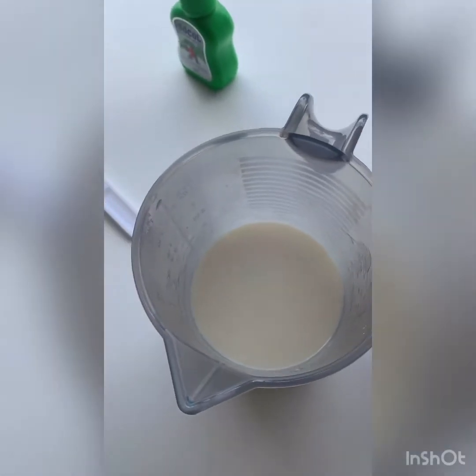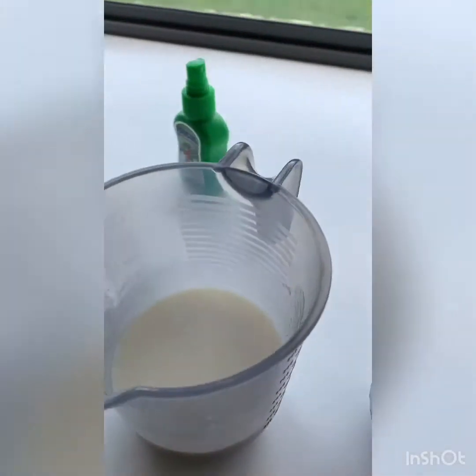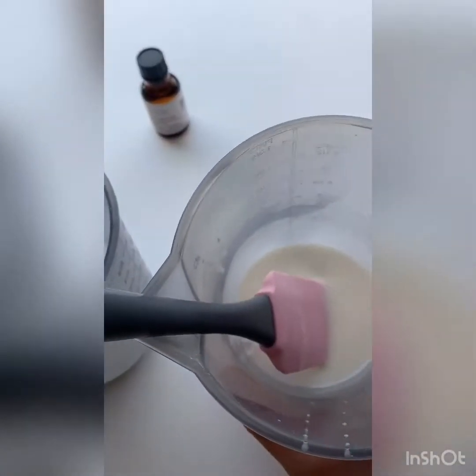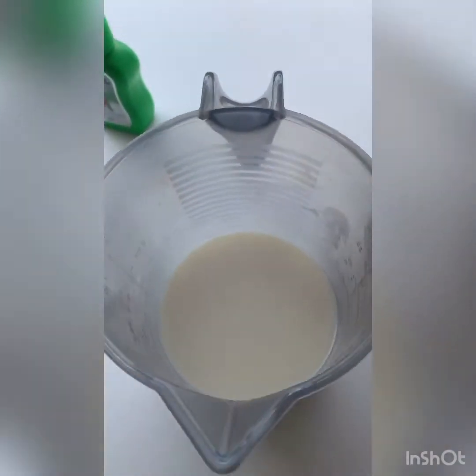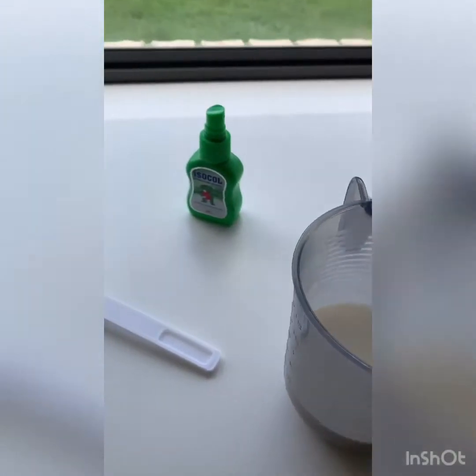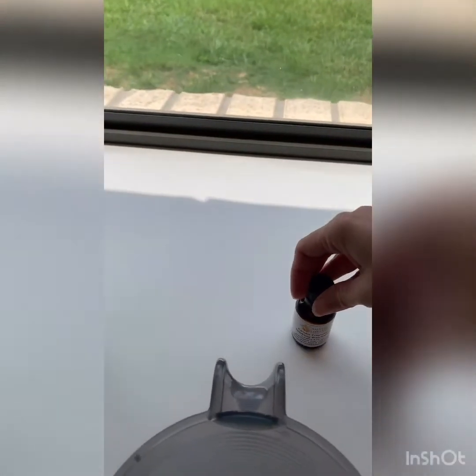We've divided the goat's milk into three. I've got one that's quite a bit larger with more goat's milk than the other, and then I've got a couple of smaller ones, and they've all melted down really nicely, just waiting for them to cool.